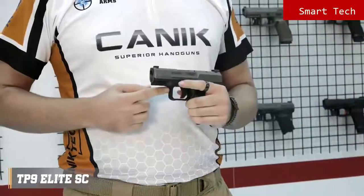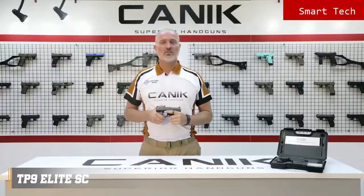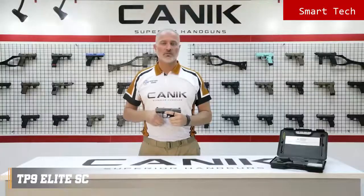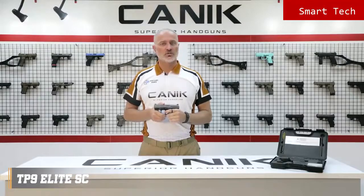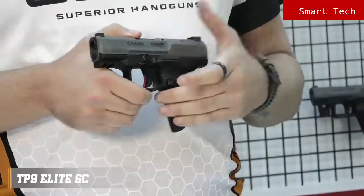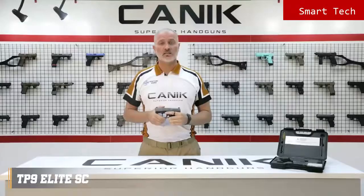The special design trigger guard provides extra control on the pistol. There are two safety components to prevent unintended firing: trigger safety and firing pin block. Unless the trigger is pulled, the striker will not release. The magazine release button is side-reversible. Like all TP9 family pistols, the TP9 Elite SC is ready to serve with its highest standards.